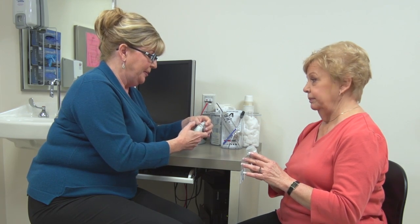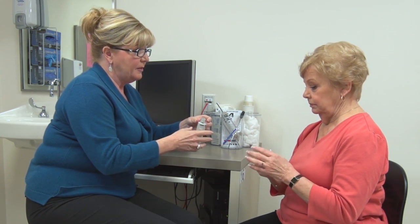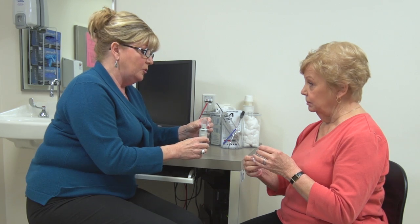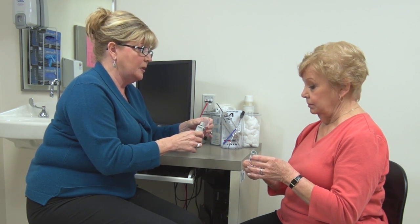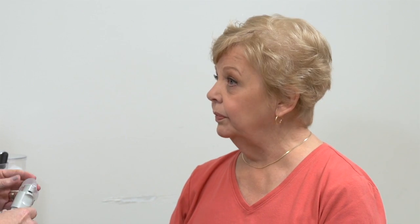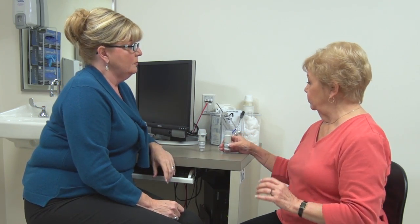The device should be cleaned at least once a week or as often as the patient likes. To clean it, take a damp cloth and wipe around the mouthpiece, including the little silver piece inside. Do not put it into a sink of water or under the faucet to clean. Then simply cover the mouthpiece and the device is ready to be stored for the next dose.